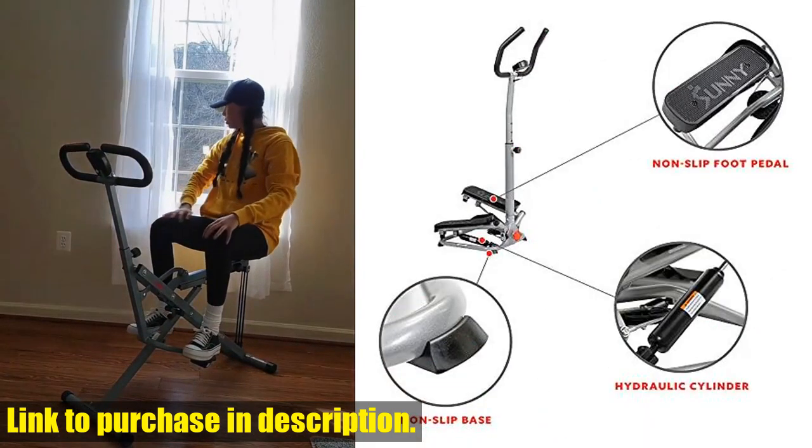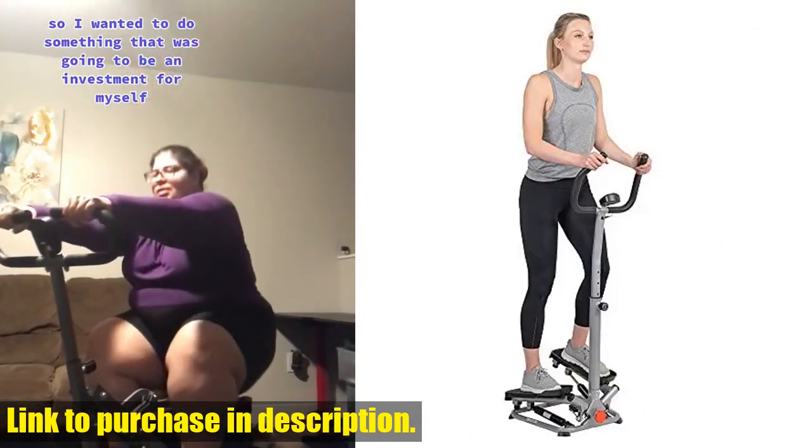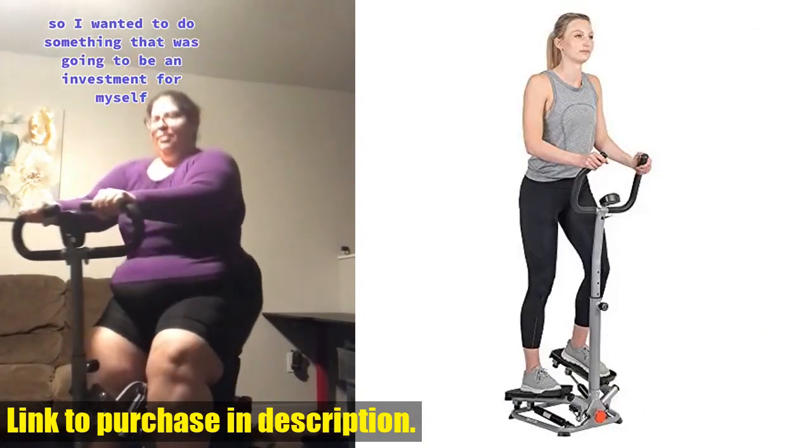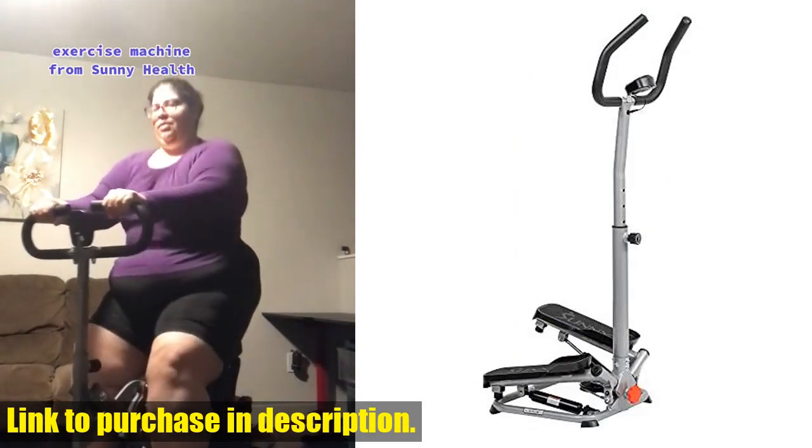The Sunny Health & Fitness Smart Twist Stair Stepper Machine is designed for easy assembly, space-saving storage, and customizable intensity levels to match your fitness goals. With a sturdy frame and a one-year warranty on the structural frame, you can trust in the quality and commitment of Sunny Health & Fitness.